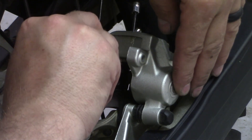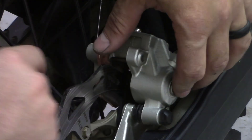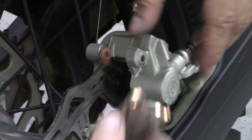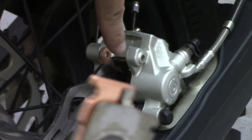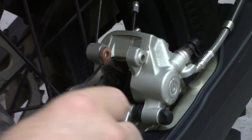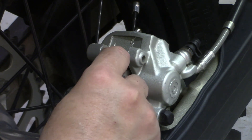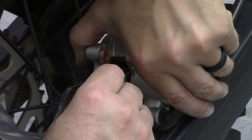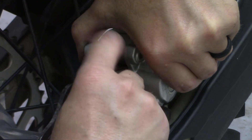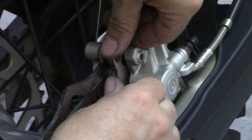Make sure there's a little shim in here and that it's seated up properly so the pad sits down correctly. The inside pad needs nothing. Sit your new pad in and make sure you're down on the shelf. The lower piece will just lay down — there's a notch at the bottom and it lays right in. It's going to be a little tight to slide in but it'll go.